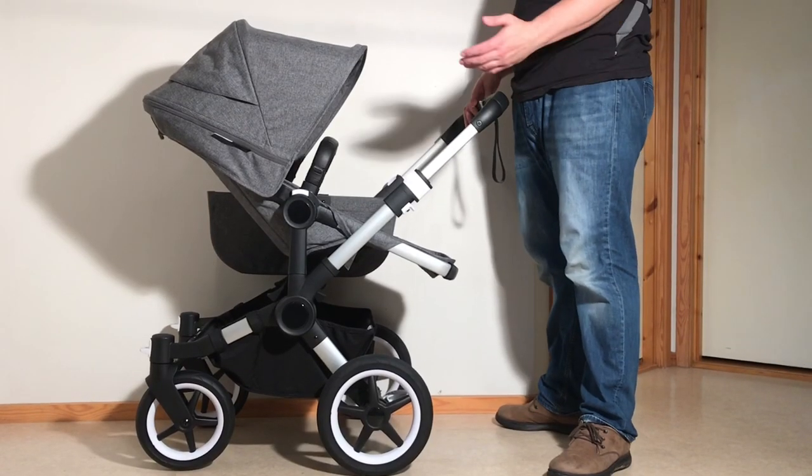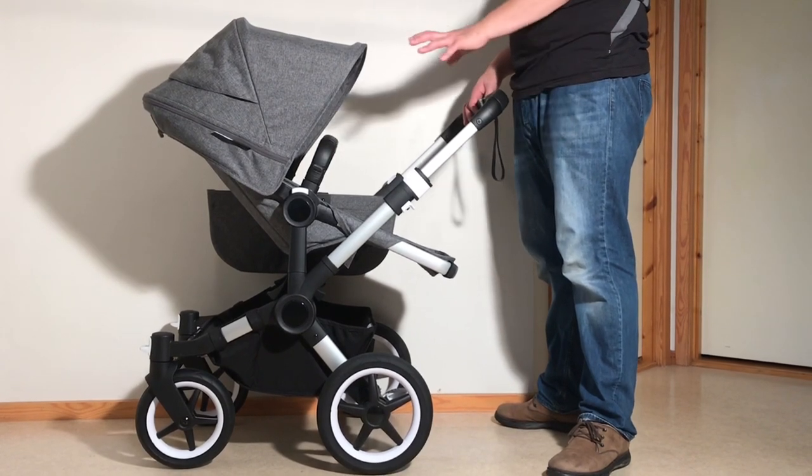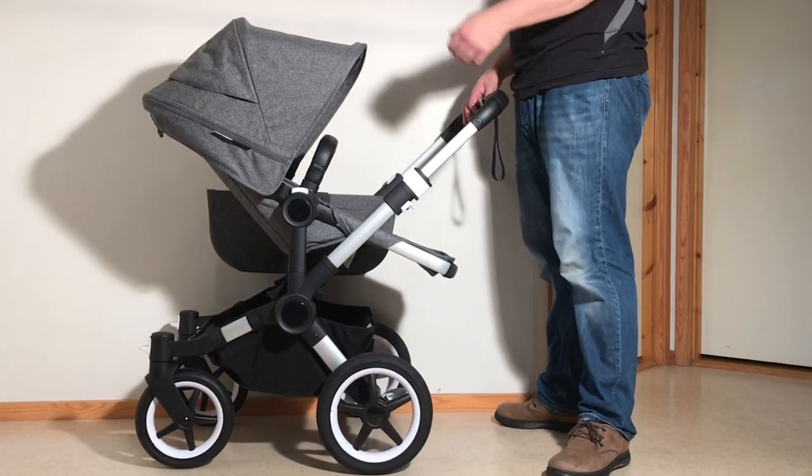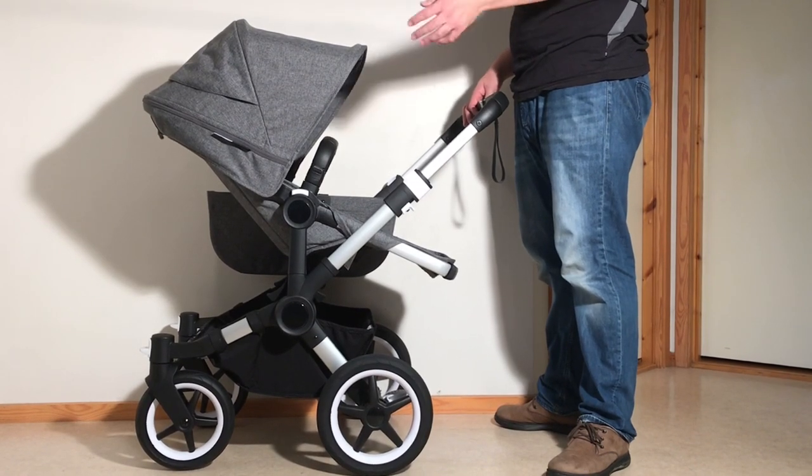This is the Bugaboo Donkey 3 and today we're going to show you how to remove and mount all of the textiles for the seat frame. That means removing the seat textiles and mounting the bassinet textiles, and then the reverse process as well.